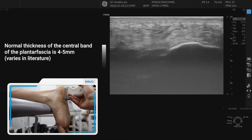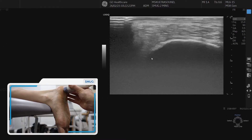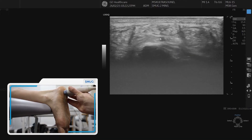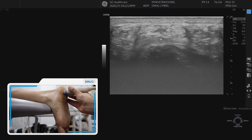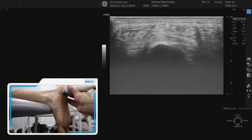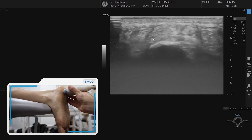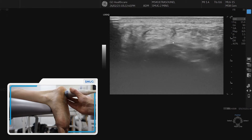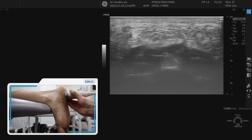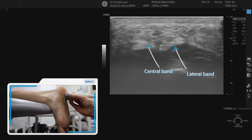In transverse section we can visualize the calcaneum, and as I move more distally you can see the plantar fascia coming off the calcaneum. Most medially you can see the medial calcaneal tubercle with the band on top. Moving laterally, there is a hyperechoic region which is the lateral band of the plantar fascia, and that follows up towards the fifth metatarsal.